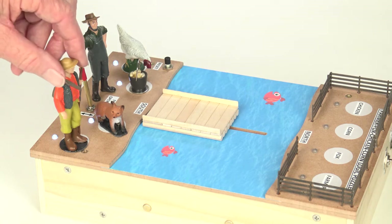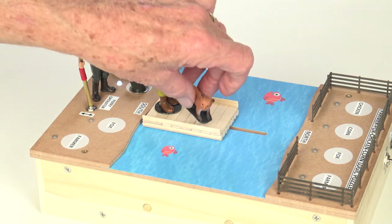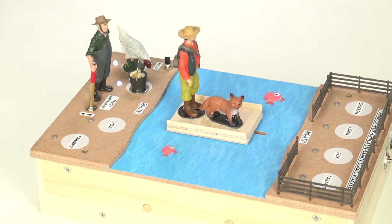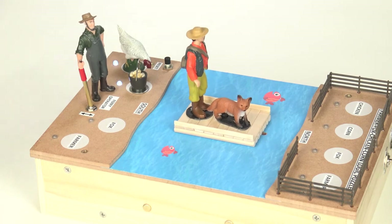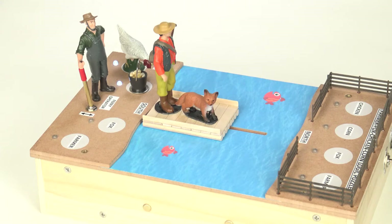Let's start with the farmer — he needs to go on first of course. Now we'll start with the fox. Pull back — chicken with corn. Uh oh! You can see that the chicken and the corn were together and something would get eaten, so that's not a good move.